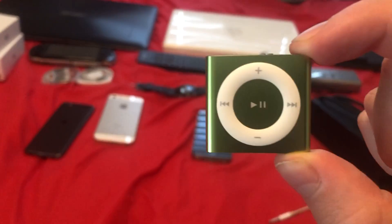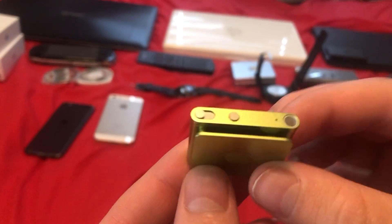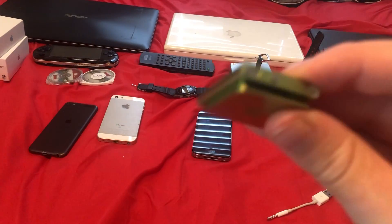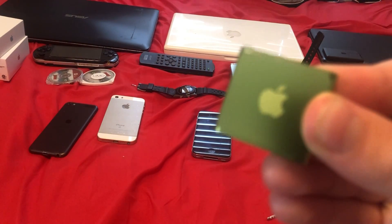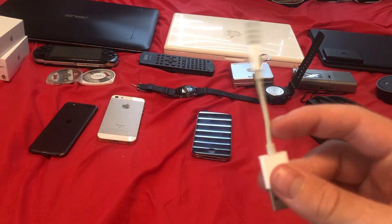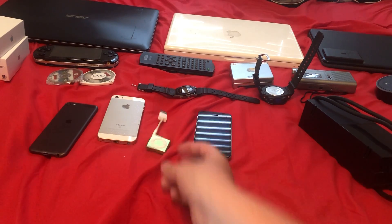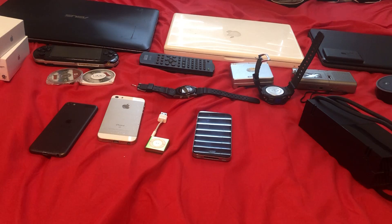I have the 4th generation iPod Shuffle in green — probably one of my favorite colors it came out in. I love the clip on the back, how it's metallic. It's really cool. It came with the dongle-style charger, way better than the second-gen one that's like a stand — a pokey boy. Imagine stepping on that thing.